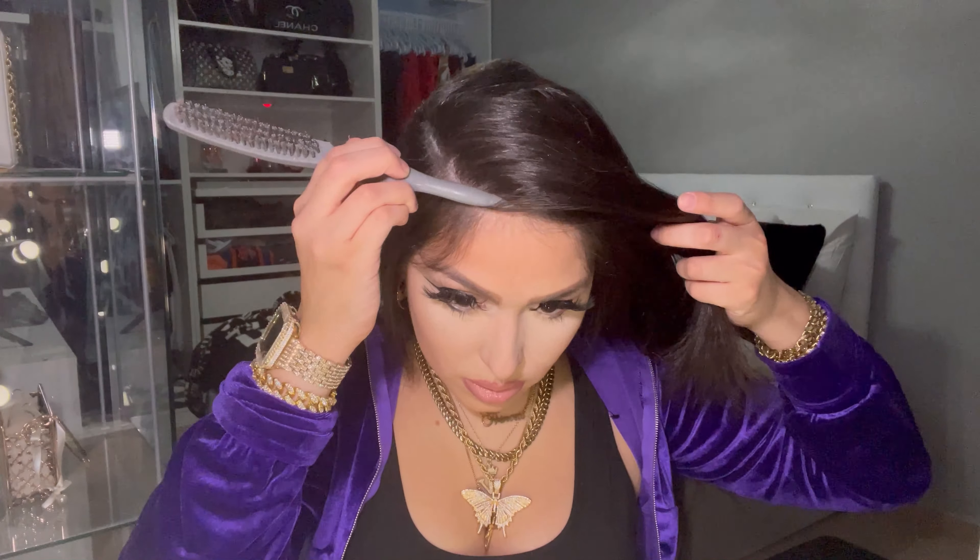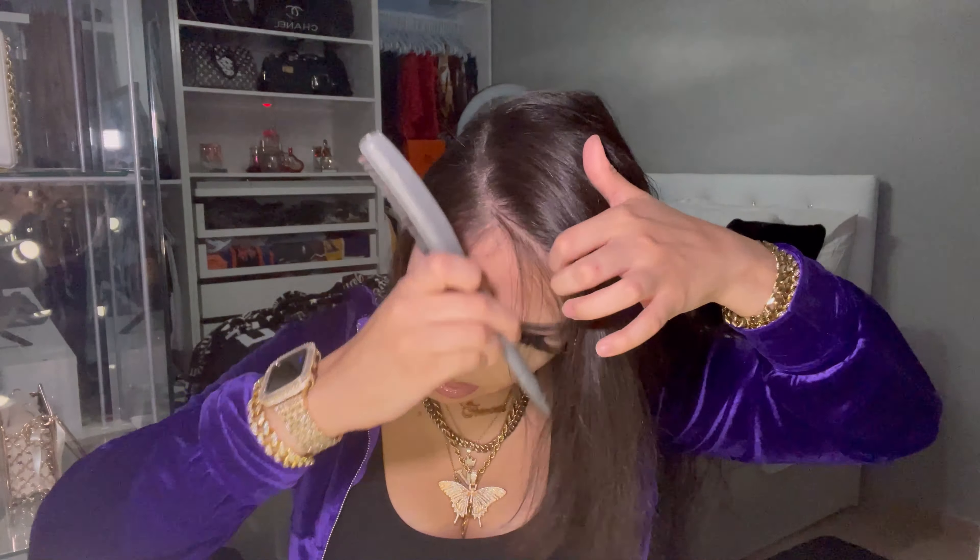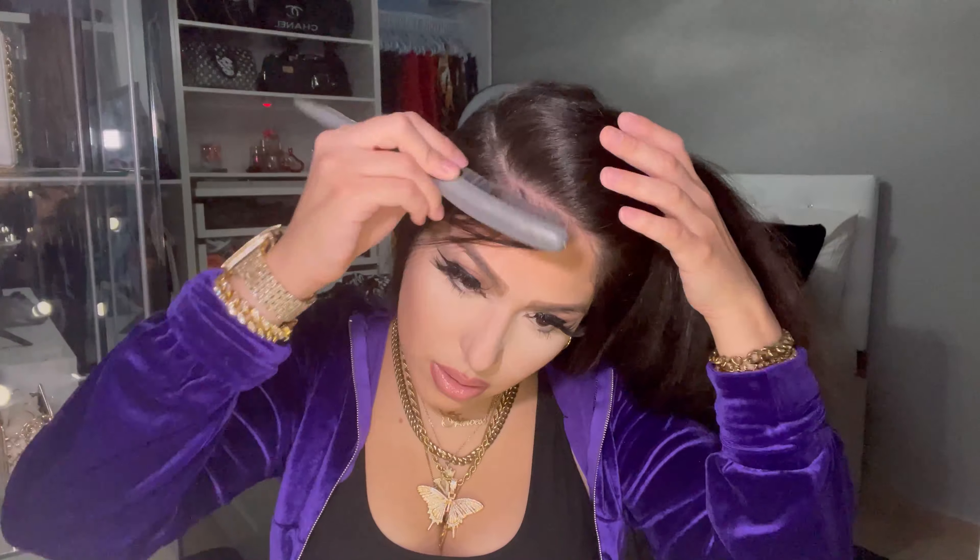Right here I was debating whether I actually wanted to do the hairstyle I had in mind at the beginning, because I was already feeling how it looked as is. But I made up my mind and decided to go ahead and do the hairstyle. This is one of my favorite hairstyles — I've been doing it for a while now. Right here I'm going in with my comb.